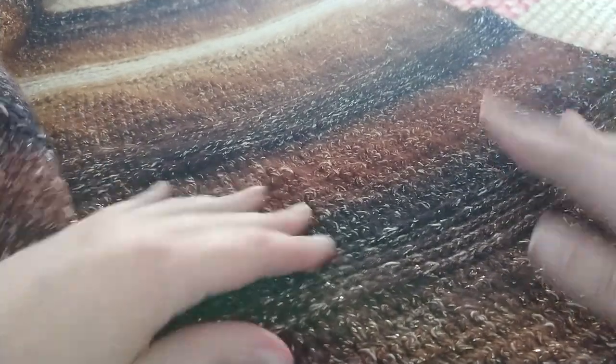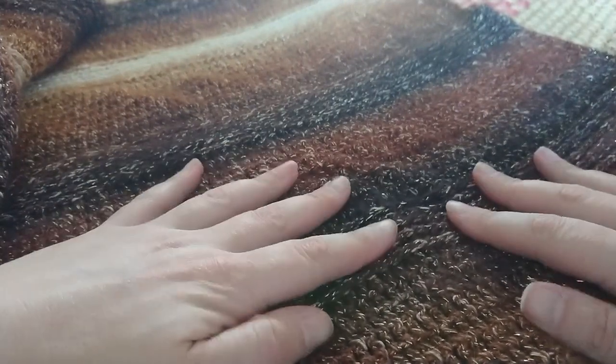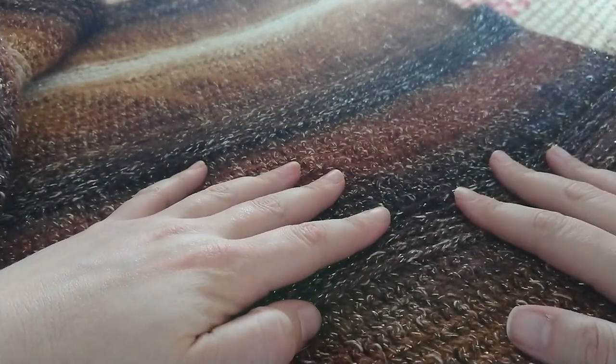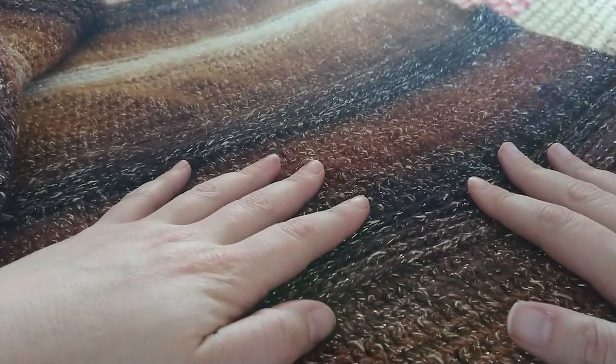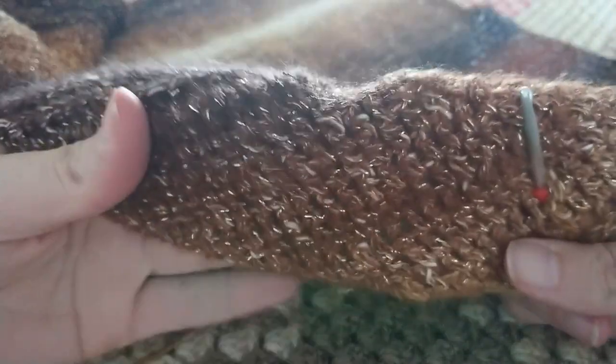Hey guys, I'm going to show you how to make this stringed rib shawl. I made it with two balls of shawl-in-a-ball yarn — I didn't use all of it, so you can even make some fringing at the end if you like. I'm going to show you how to make an extended half double crochet.